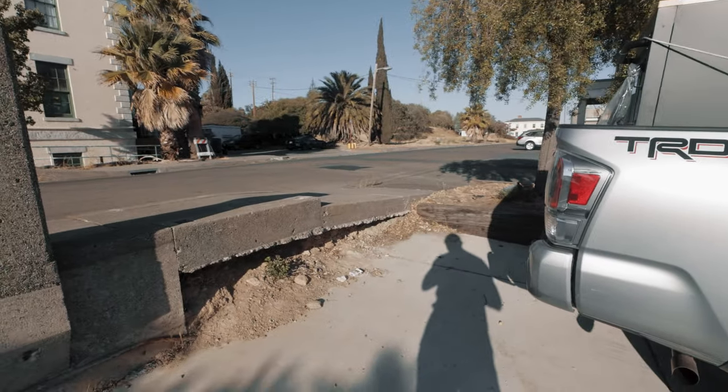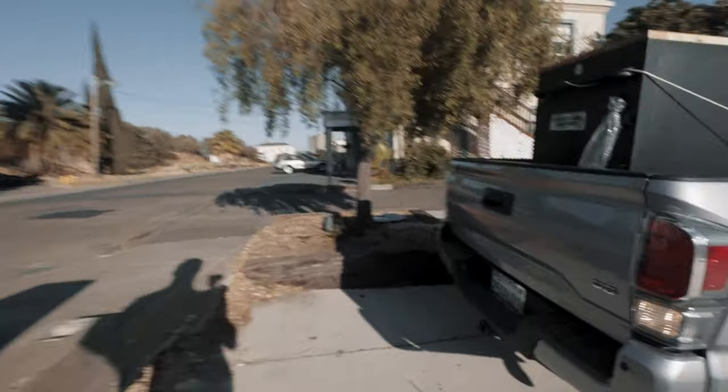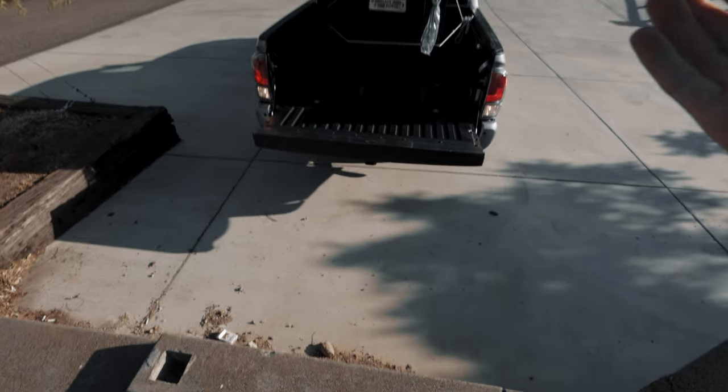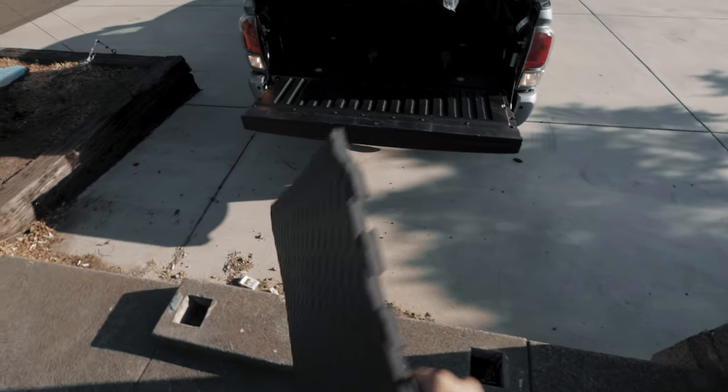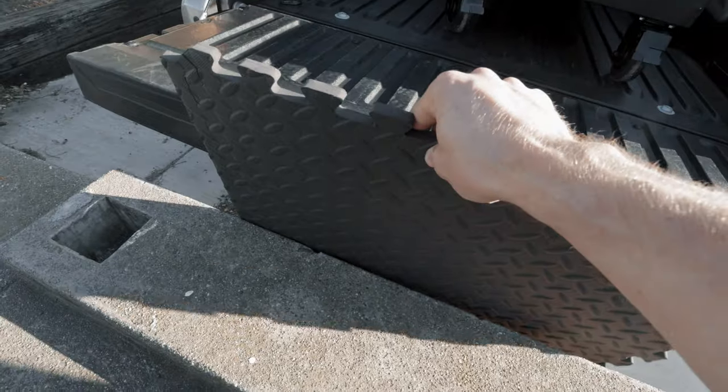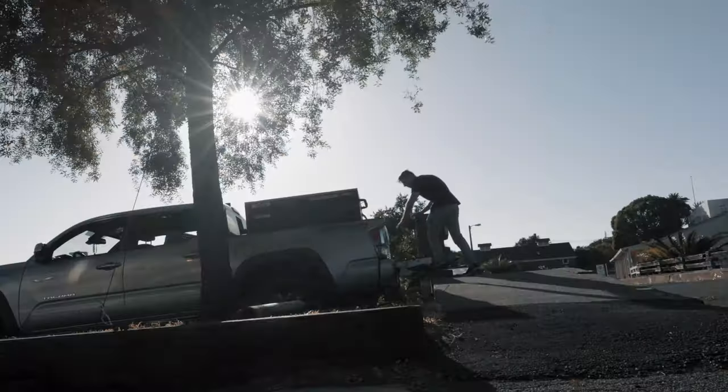We just bought this giant toolbox right here and it's way too heavy to actually lift. At Home Depot, they put it on a forklift to help us put it in the truck. Now we're trying to figure out where to get it off because there's not really a way. We found this ledge right here and think it might be high enough. I'm going to get the back of this truck right back here — nice and slow. That worked out a lot better than I thought it would. Now I just got to roll this thing to the office.